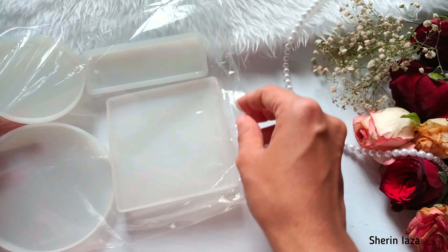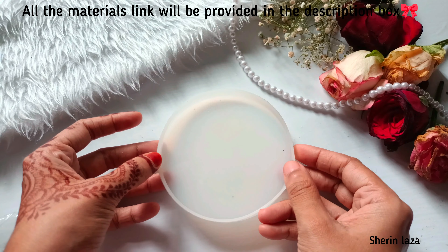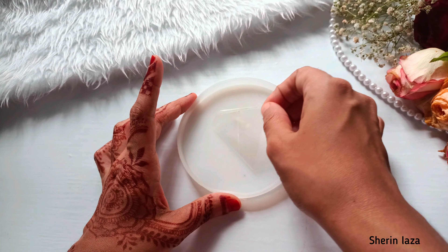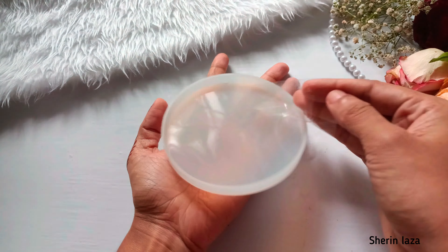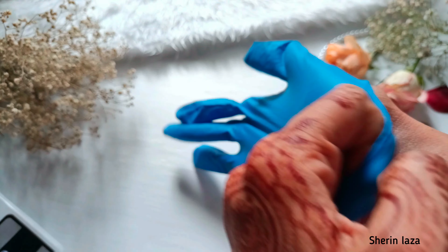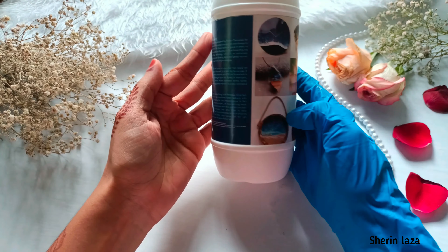I am going to put a resin mold in the 4-inch resin mold, then remove it and remake it. I will then repeat the process in a 5-inch resin mold.